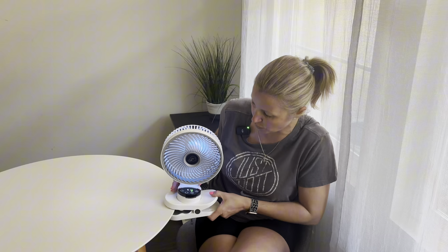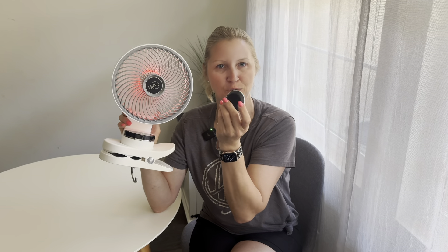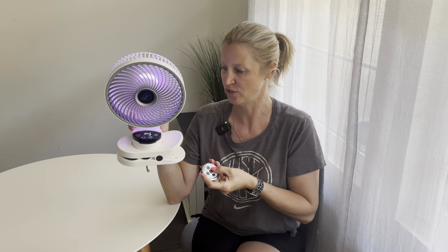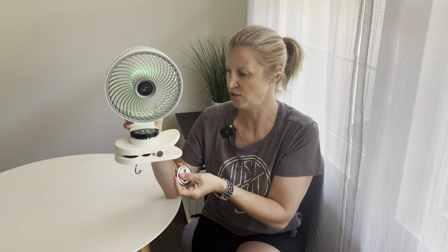This is such a beautiful product — big bright LED display, very easy to use. It does come with this little remote control, which is super helpful. It is magnetic, so you can stick it to your fridge or any other place to make sure it doesn't get lost. This is going to be super helpful if you have this outside and you're relaxing and don't want to get up to change the settings. Simply use the remote — you can change the timer, the speed, the color, any setting. It's pretty much the same as the fan itself.